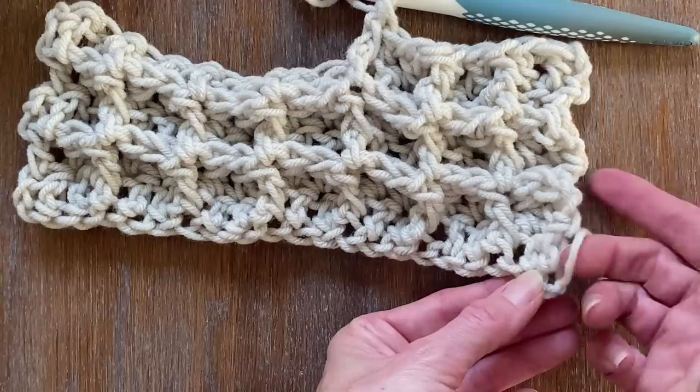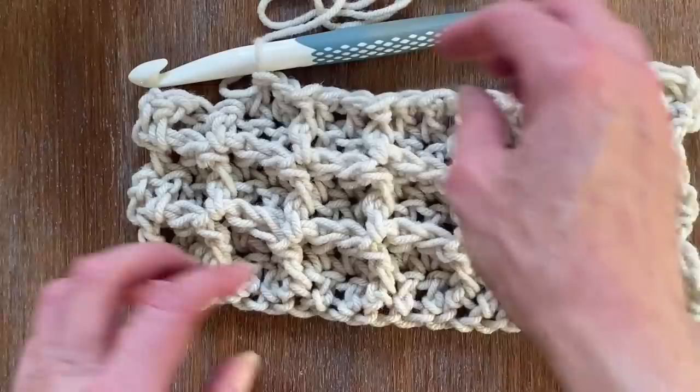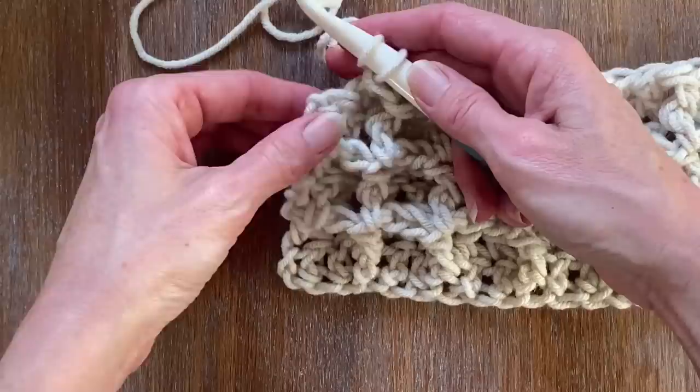If you wanted to put closure to the beginning chain tail, I just recommend making two knots and then you can weave in the tail of the yarn. The next thing I wanted to quickly show you is how to close any of your projects when you're doing a crochet project like this.